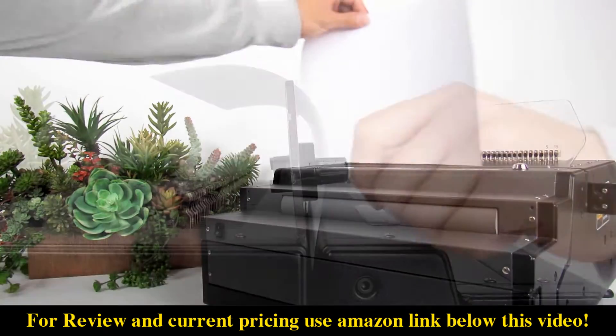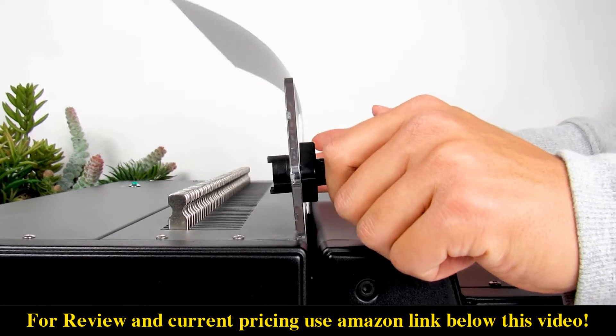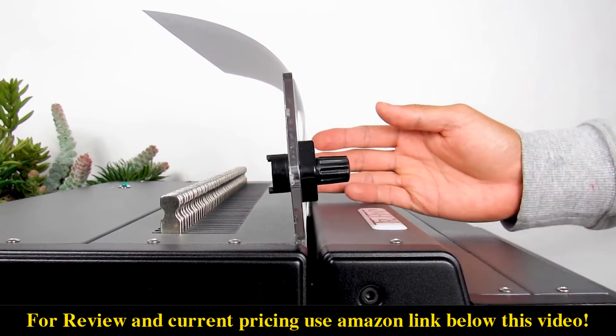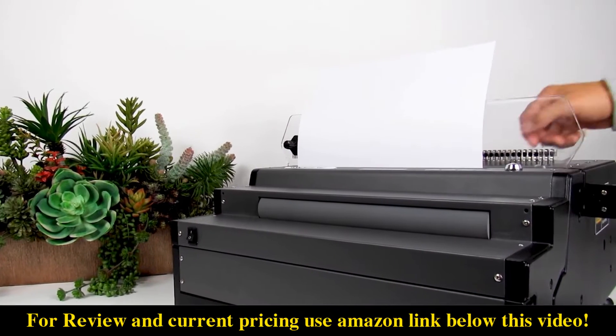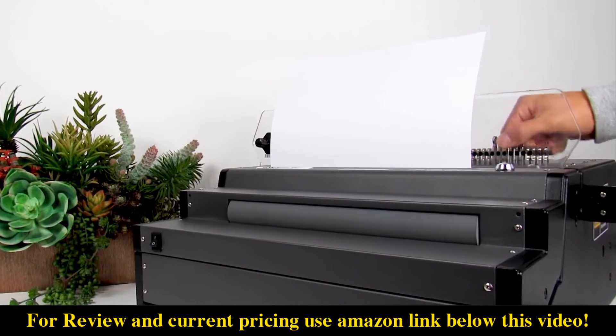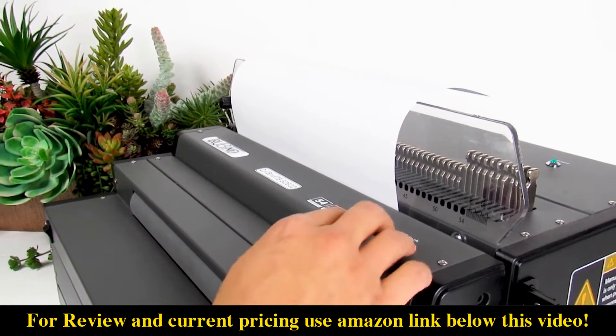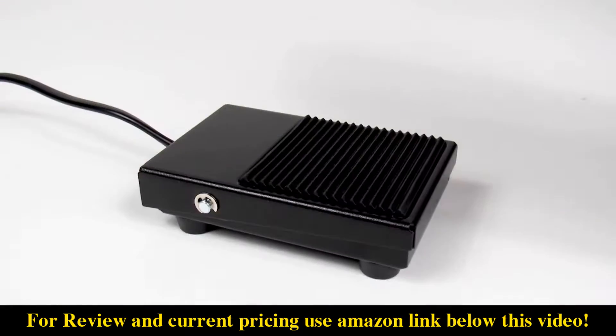Step 2: insert a single test document into the machine and line it up against the sliding hole punch guide to hold your document as you line up where you want the holes to be punched. Be sure to disengage unused pins to avoid half-punched holes on the edge of your document. Then punch your document using the electric punch button or press the electric punch foot pedal.